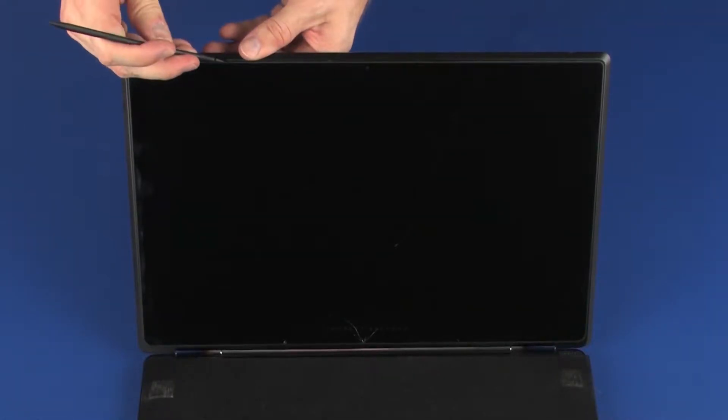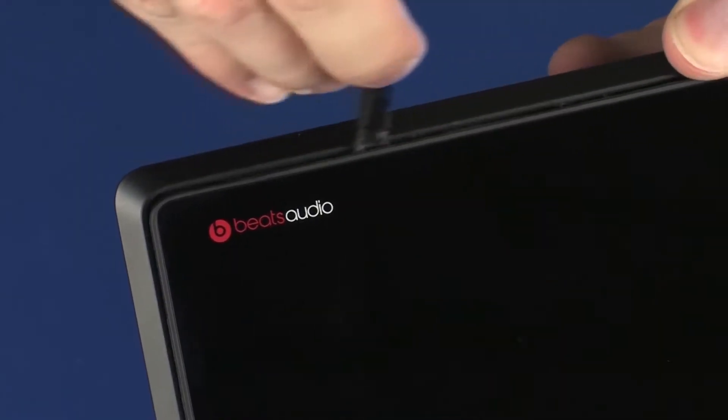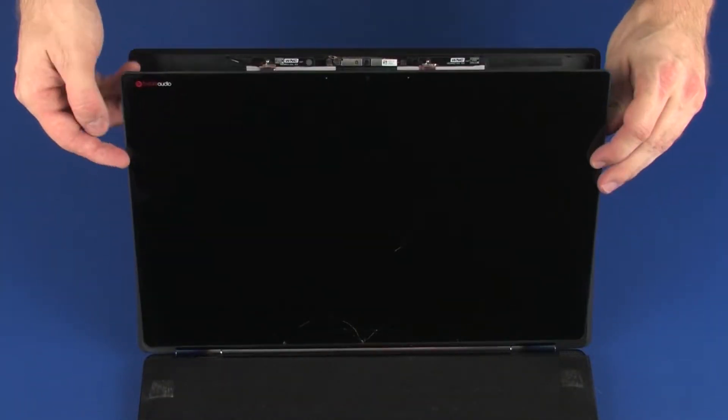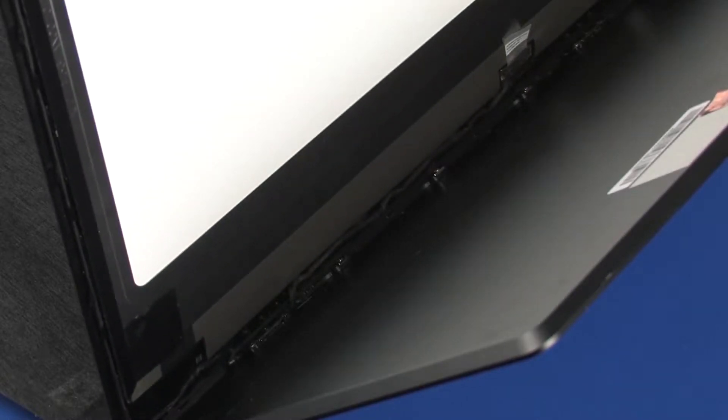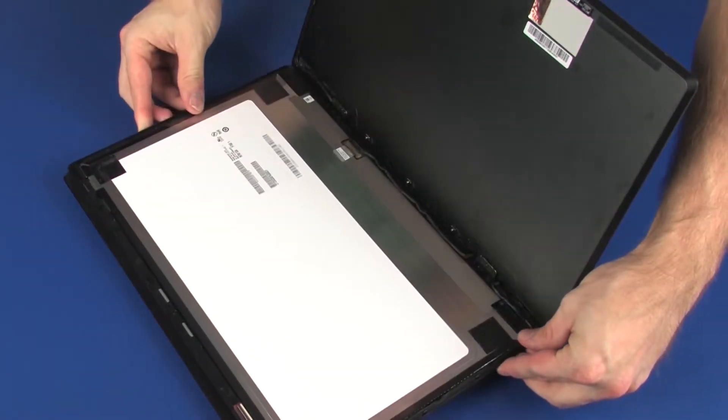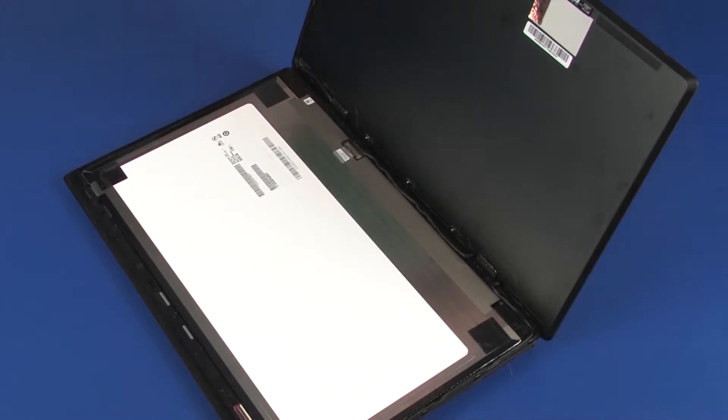Using a case separator tool, carefully release the edges of the touchscreen from the display enclosure. Lift the touchscreen assembly off of the display enclosure and place it face down on the top cover. Take care not to scratch the touchscreen or top cover.